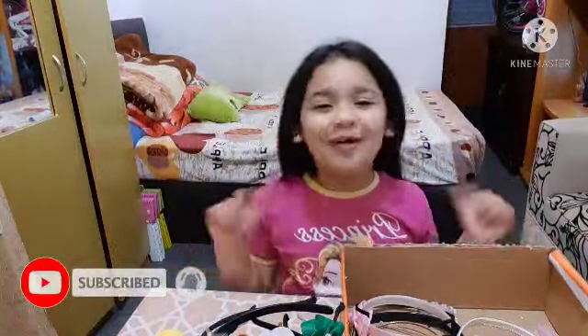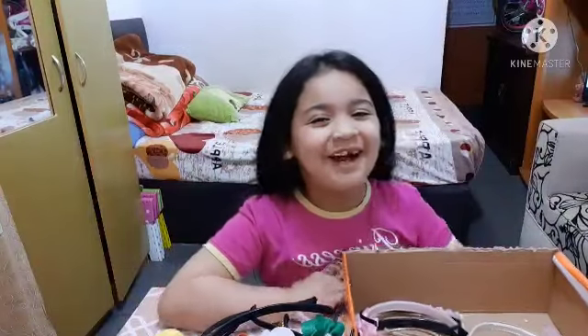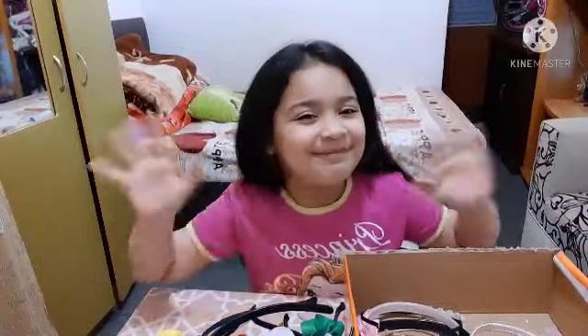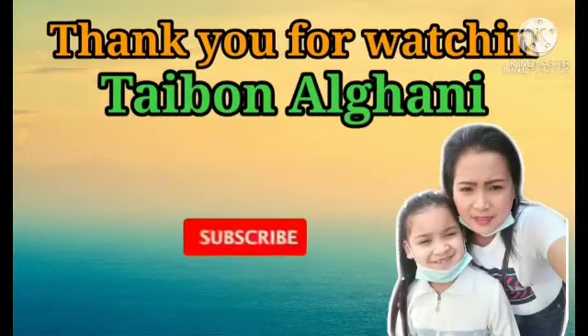Okay guys, I hope you liked this video! Like, subscribe, comment, and share — bye guys! Make sure to subscribe — bye bye bye!